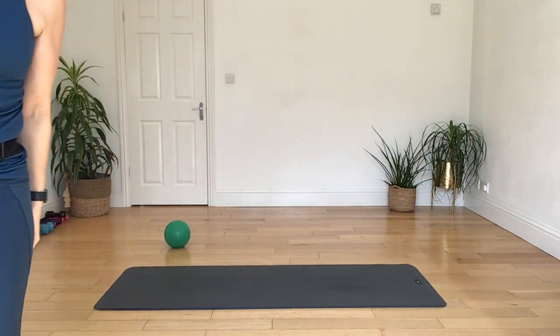Alright, bring yourself back on up to seated. As I quite often do, I'm going to finish with a bit of rotation work. So I'm going to start off with the ball.